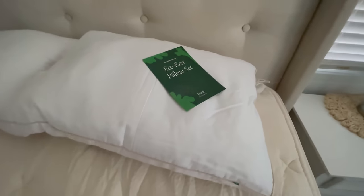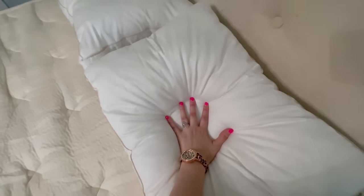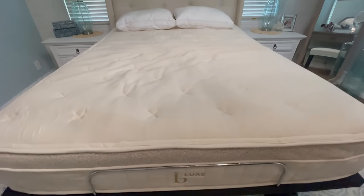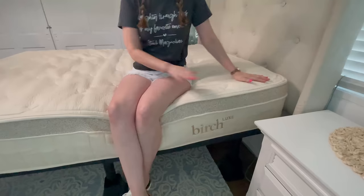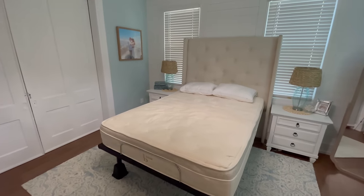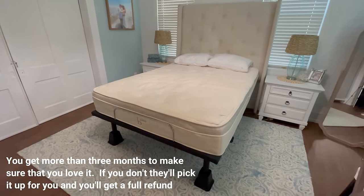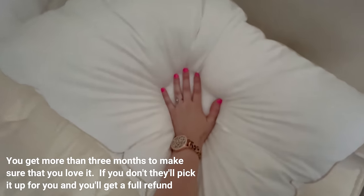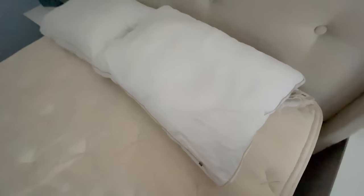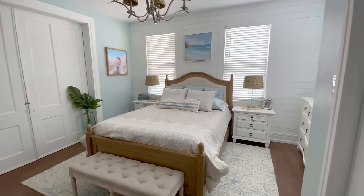We ordered the Birch Luxe mattress, which is a premium upgrade to their original well-loved Birch Natural mattress, and I am so glad we did. My husband was complaining of so many backaches with our old mattress and he said this has made his back aches go away. It is so nice and cooling and I fall asleep right away. With your Birch mattress you get a 100-night sleep trial along with a 25-year warranty.